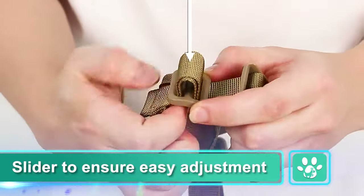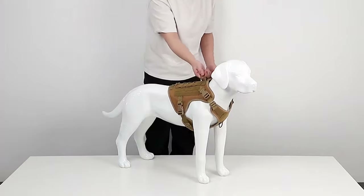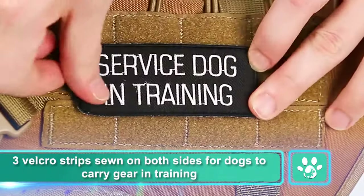Slider to ensure easy adjustment, sturdy handle on top for quick control. Three velcro strips sewn on both sides for dogs to carry gear and training.